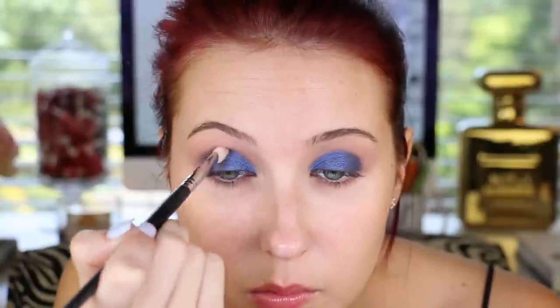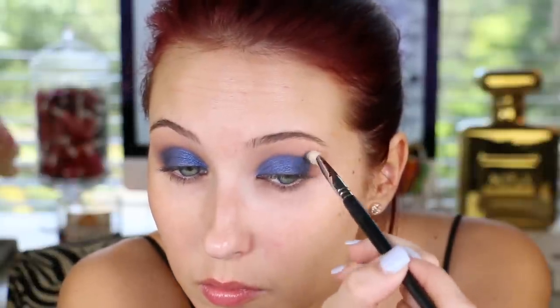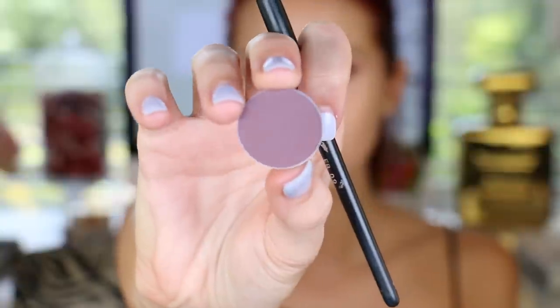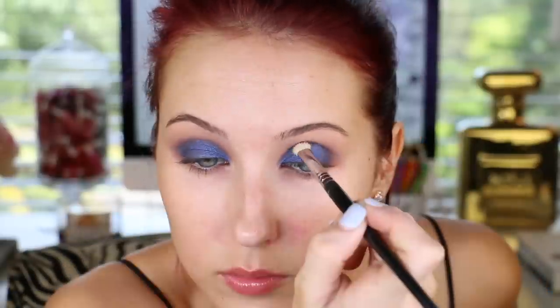Now I'm going to use a Sigma E25 brush with a little bit more of that Unexpected eyeshadow and just blend, blend, blend in windshield wiper motions from the outer corner to the inner corner until that blue shade is no longer a harsh jagged line. Then I'm going in with MAC Blackberry eyeshadow — a few shades darker than Unexpected. You want to start with a lighter shade, blend, then go darker and blend again. Never go in with a dark shade and expect it to blend out beautifully — blending between every step is how you achieve a flawless smoky eye.